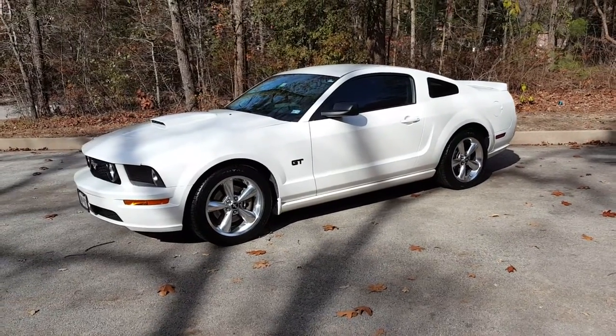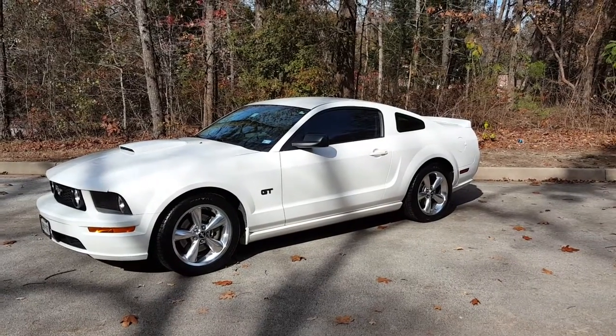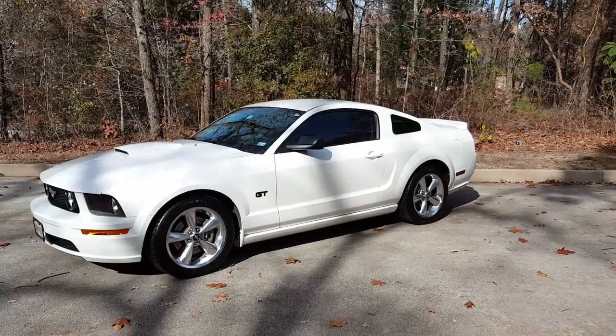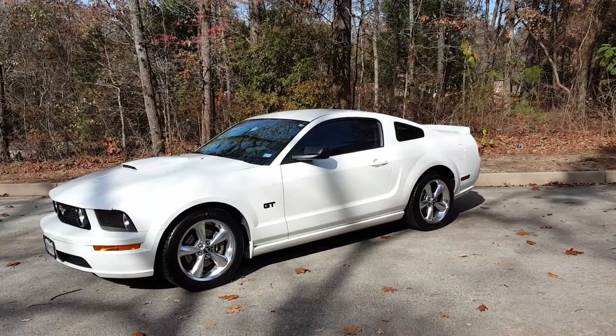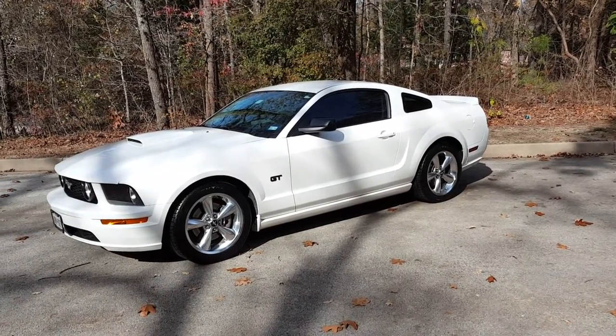Alrighty, hey YouTube. I just wanted to bring you all a quick little video on the Mustang. There's no specific reason for it, really — I just got a new phone and wanted to test out the camera on it. So for those of you who are wondering, it is a Samsung Galaxy Note 5. I made the switch over from my iPhone 6 Plus, and so far, no regrets.